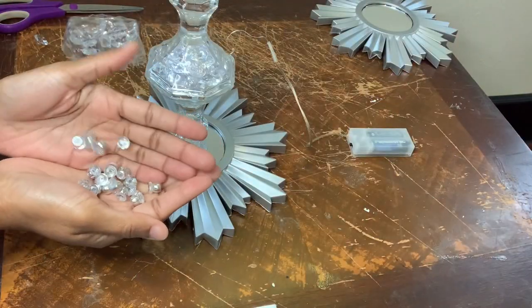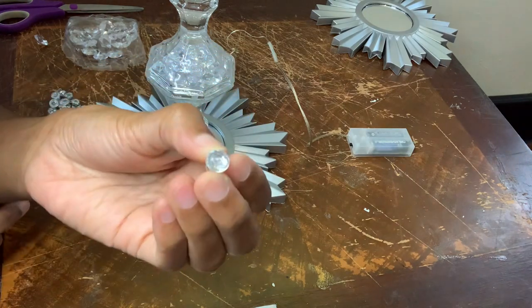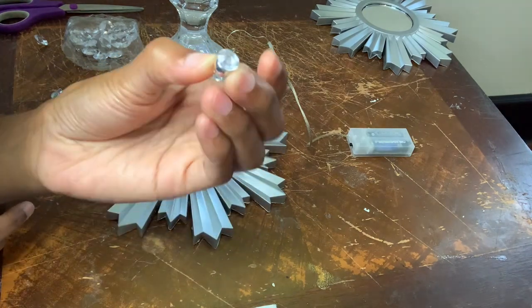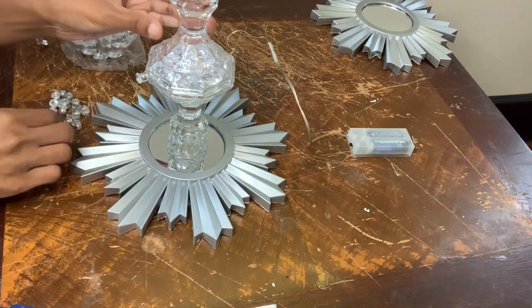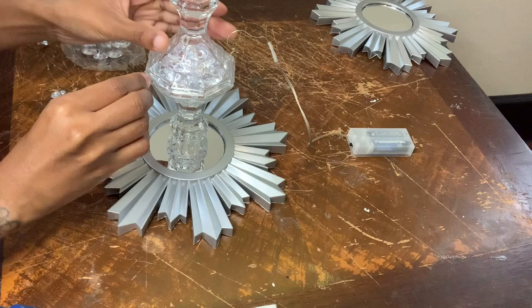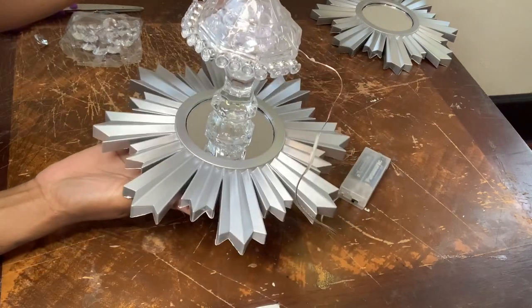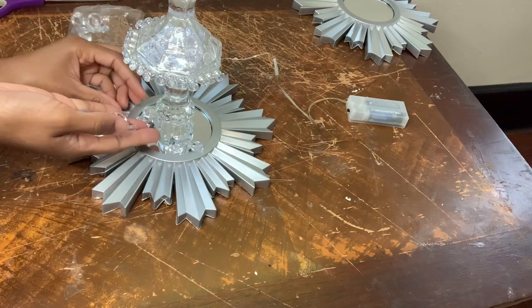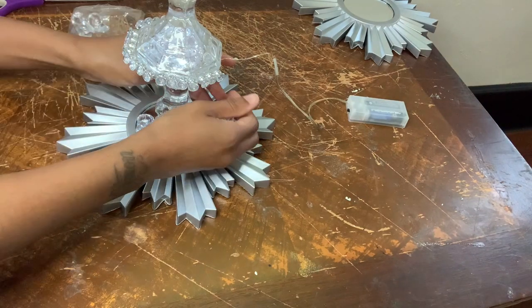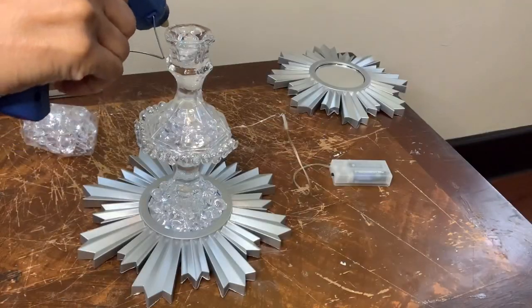I used these small beads and acrylic gems in a previous project and I'm just reusing them for this project. This is exactly how I'm making sure both of my candle holders are bonded together. To add some detail, I'm just placing these gems at the bottom, then I'm going to put a couple gems in the other candle holder, then glue the other mirror on.